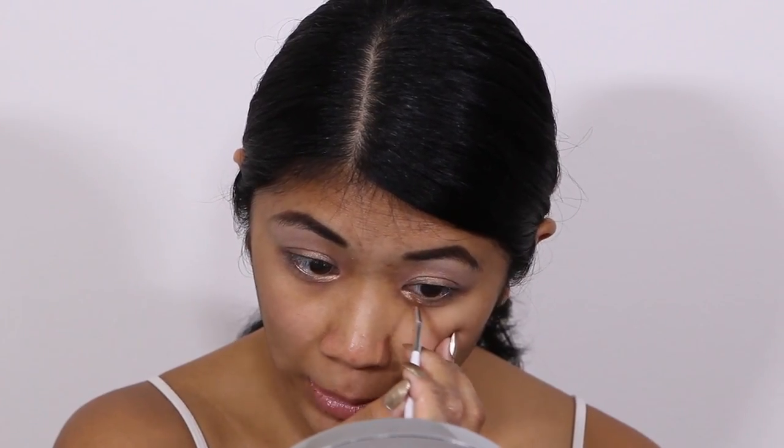Having already primed my eyes, I'm going to go in with my MAC Painterly paint pot and apply that in the crease up to my brow bone, as well as along the lower lash line. Then on the lid I'm going to use MAC Rubenesque paint pot, and I'm also going to apply that product to the inner lower lash line.